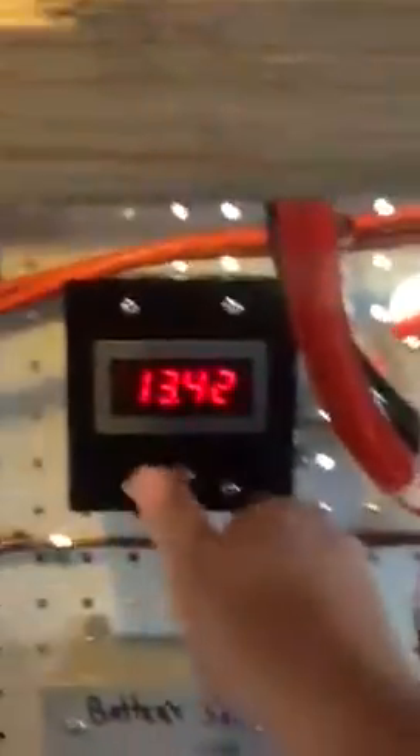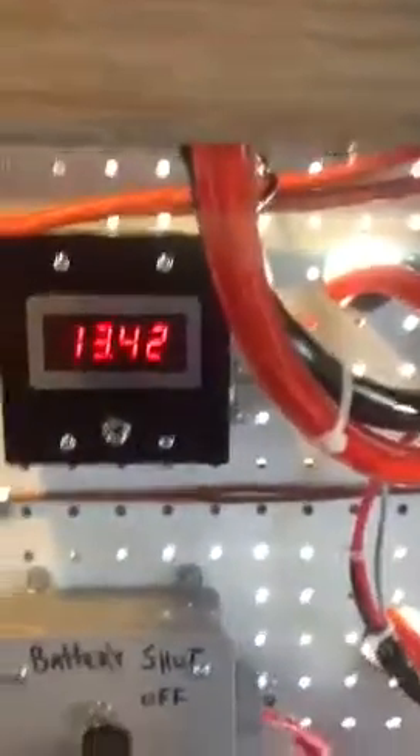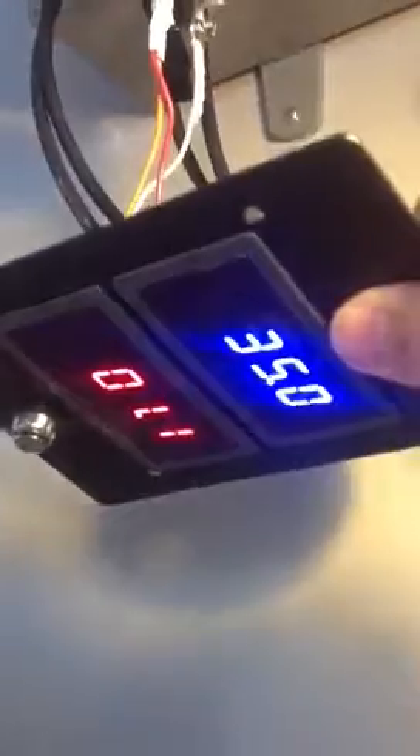I just thought that was kind of cool. At any time I can just come up and see where my batteries are, and then come over here and see exactly what my panels are doing before they go anywhere else.